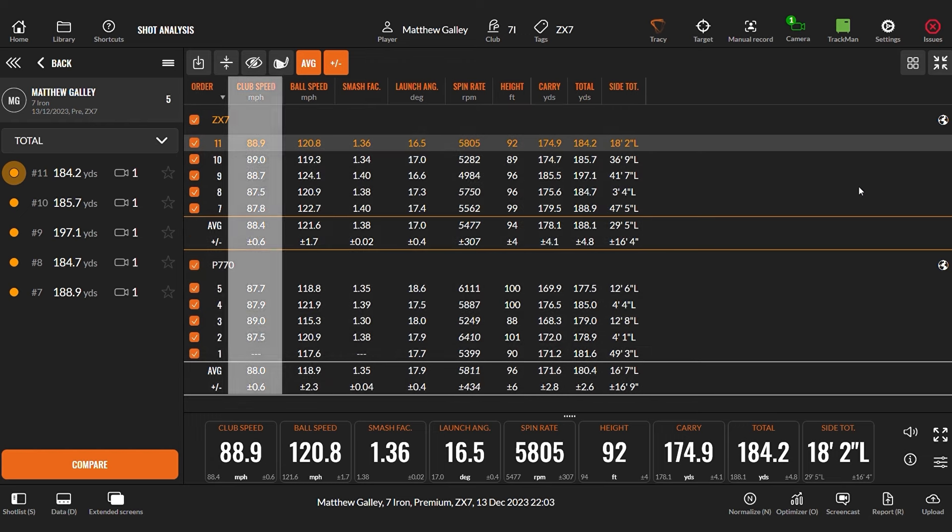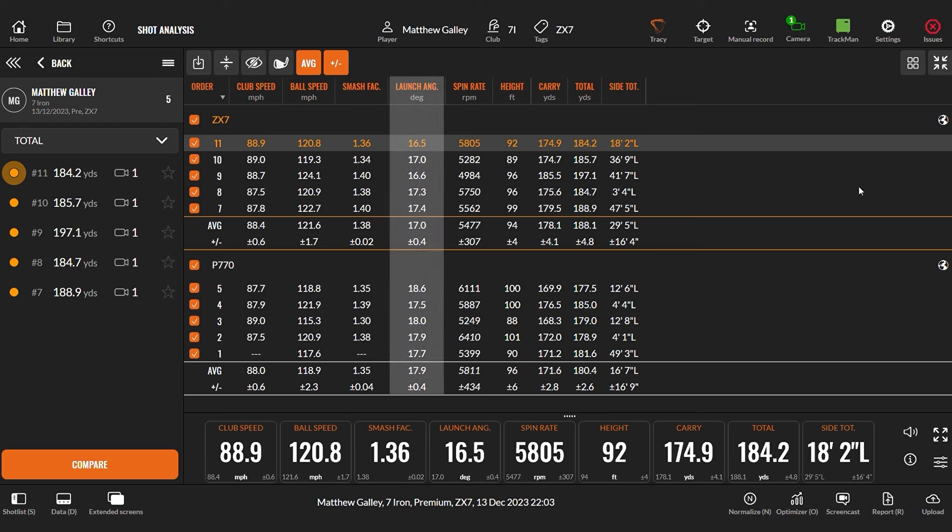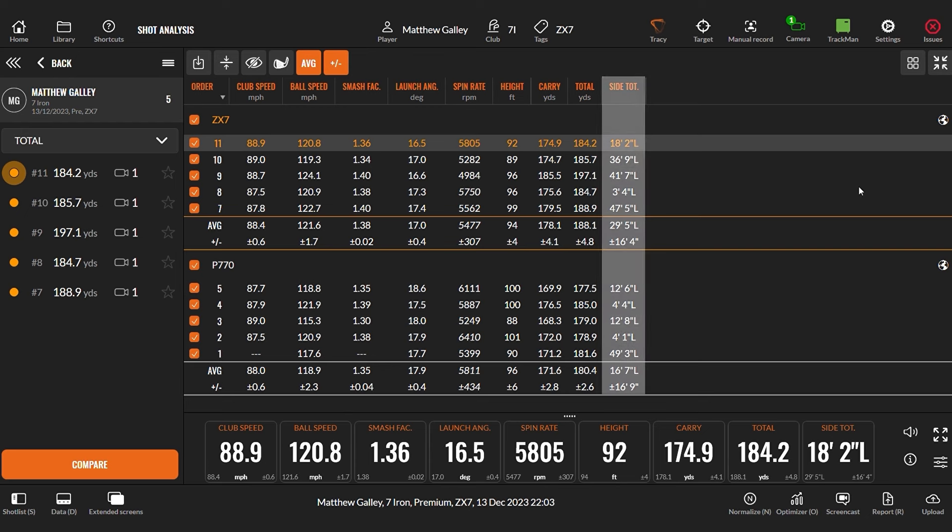Into the numbers — 770 at the bottom, ZX7 at the top. Club speed: 88 mph on both. Ball speed: quite a bit quicker with the ZX7, nearly two miles an hour — the one-degree loft difference can contribute, and the smash factor shows I was hitting the Srixon a bit better. Launch slightly lower, possibly due to loft. Spin: 5,800 with the 770 and just under 5,500 with the Srixon. Distance: 171 yards carry with the 770 versus 178 with the Srixon — quite a big jump. Dispersion: plus or minus 16 feet average left with the 770 and 29 feet left with the ZX7.